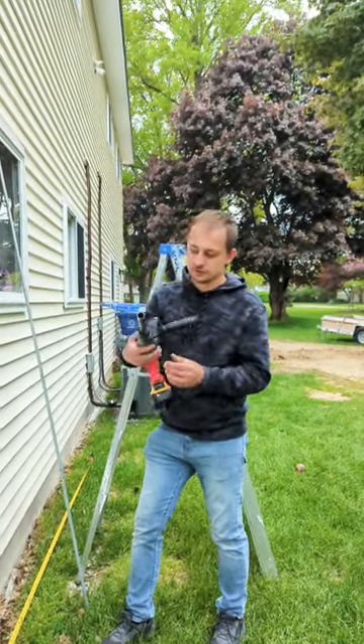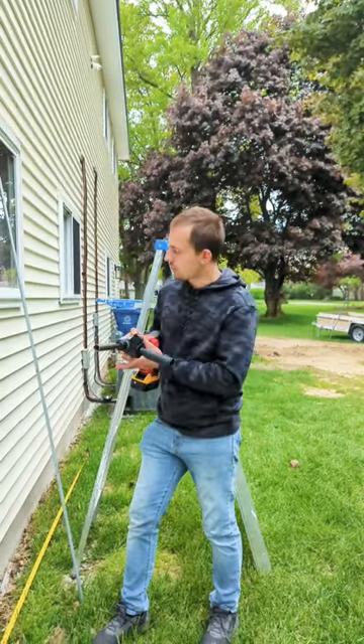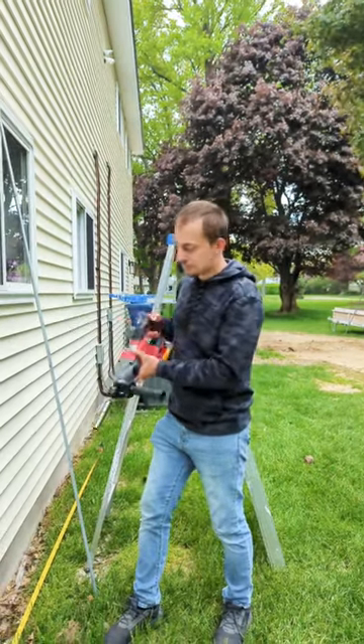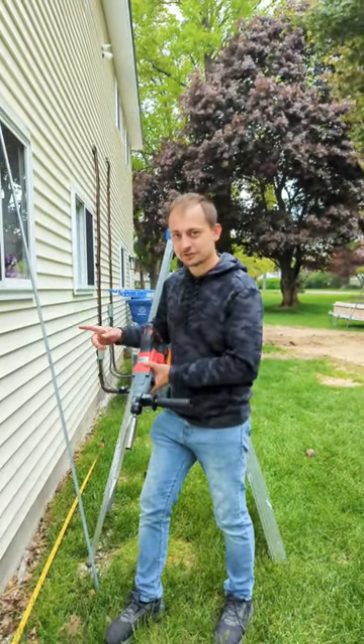And then I purchased this specially made adapter for a ground rod. This way I can use the hammer drill option and just hammer the sucker in all the way. So let's check it out.